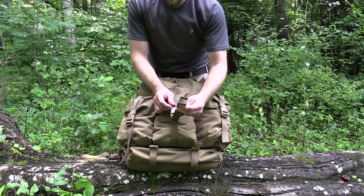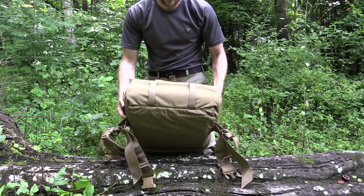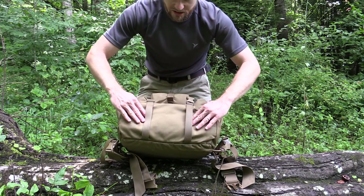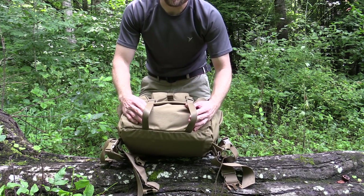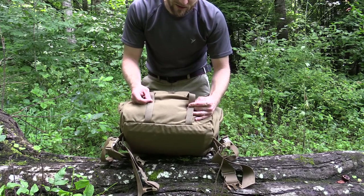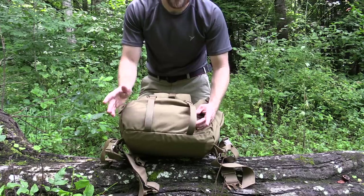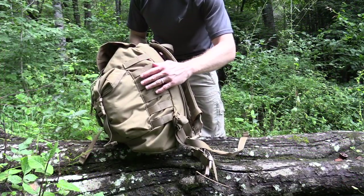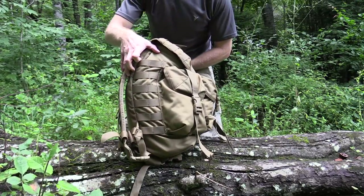Very good quality buckles. Plenty of strappage here so you can make adjustments. Going down to the bottom of the pack you can see the cordage offers enough room that you might fit something small in there. Flipping the pack over to the side you can see additional webbing for additional attachments, and you have the same on the other side as well.